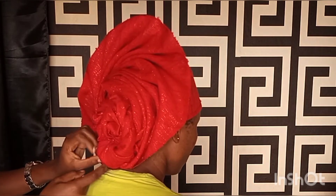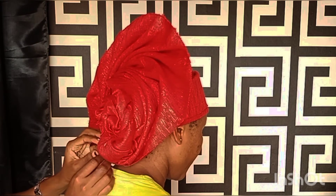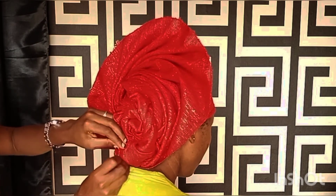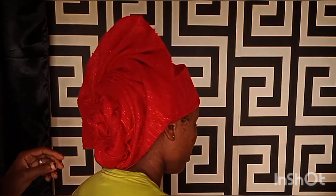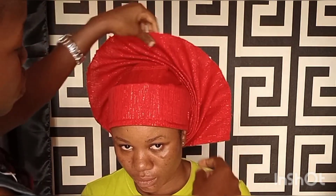This part of the gele I'm holding down seems a bit big, so I'm basically arranging it and pinning it down carefully — arranging it in such a way that it doesn't look too big. After arranging, I went ahead and pinned down at the back with a pin. This is what we have — arrange, arrange, arrange. This is the Zara fan gele, or the Zara cap gele.